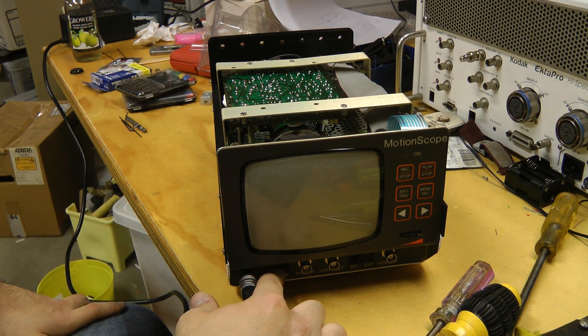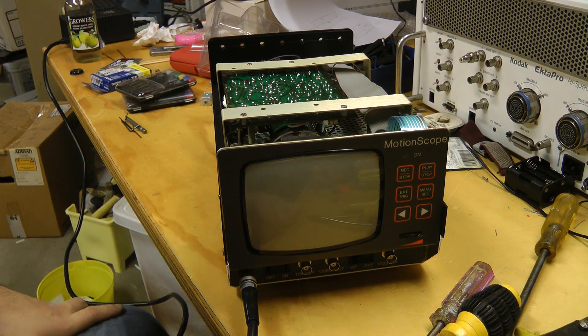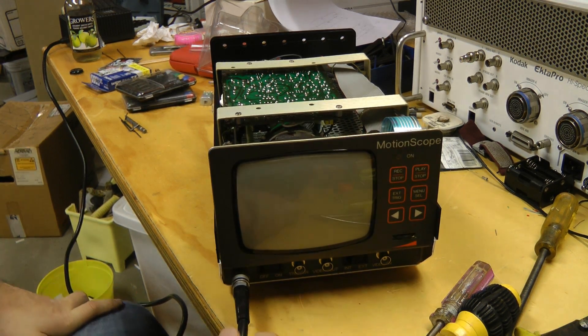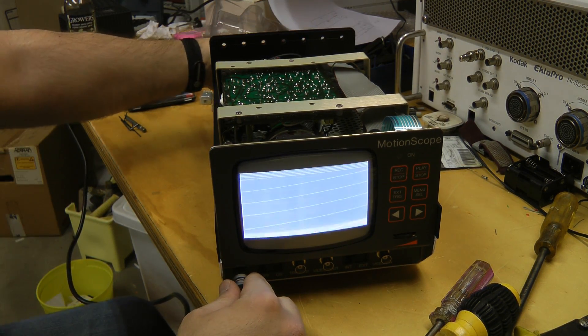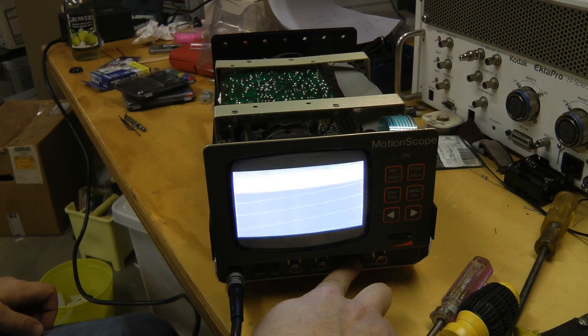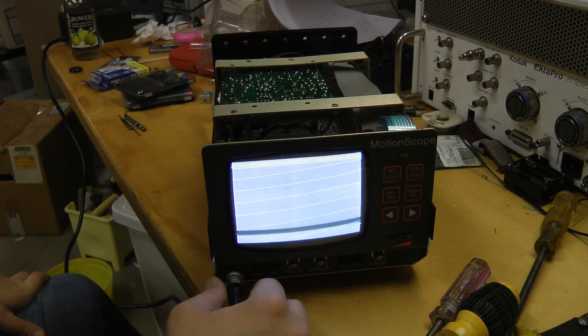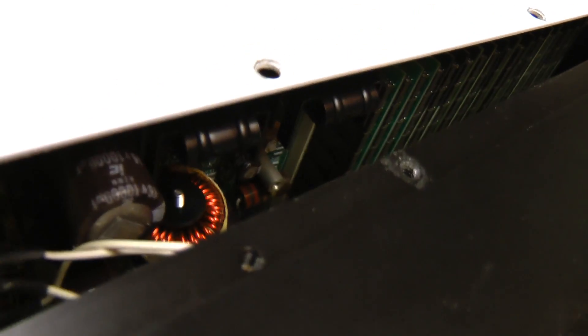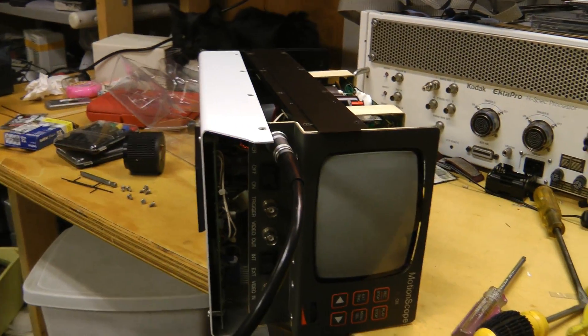Let's see if this thing does anything different now. There's a hissing noise, I think, like we got before. There's definitely something wrong with the power supplies in this — one of these regulators is extremely hot. I'll have to do some more troubleshooting on this, but that'll have to wait for the next video. Anyway, I hope you found this teardown of the Red Lake Motion Scope interesting. Thanks for watching!